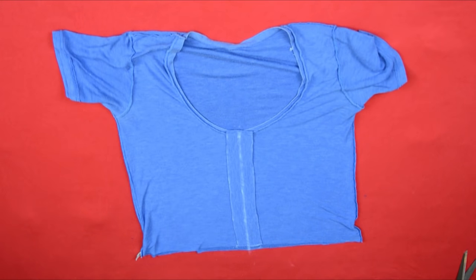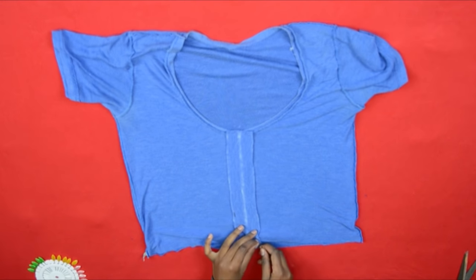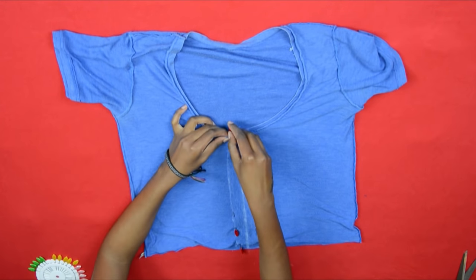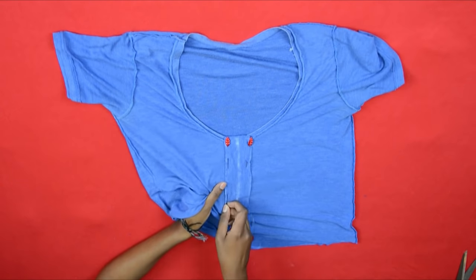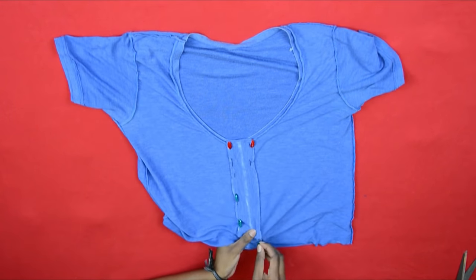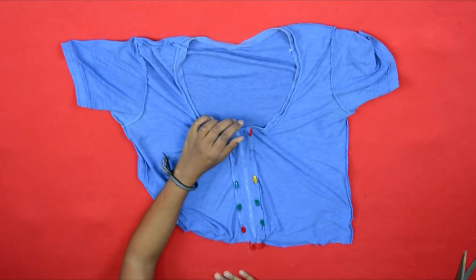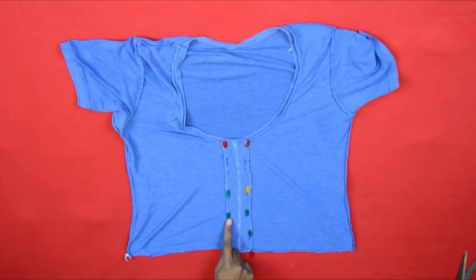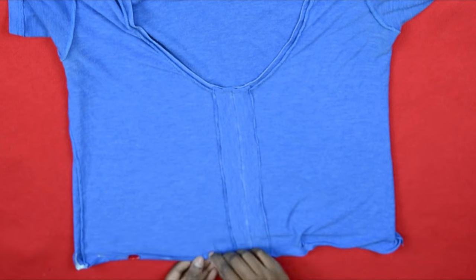Having done that, I put in pins because I was going to sew along three lines. I just pinned the sides and that was it. After pinning, you're going to sew your lines — three lines, as you can see in this shot.